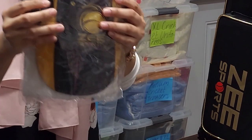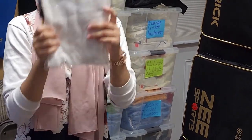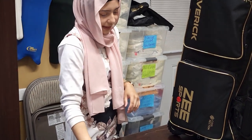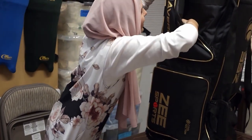You also get our very own Z-Sports cap plus a towel to cool yourself off — I know it's summertime and everybody's sweating playing their games. And I think that's it in there.